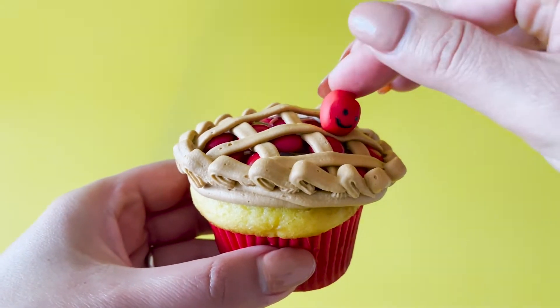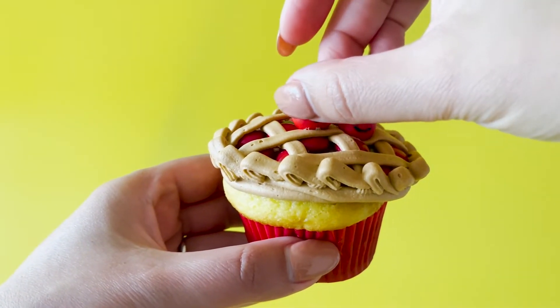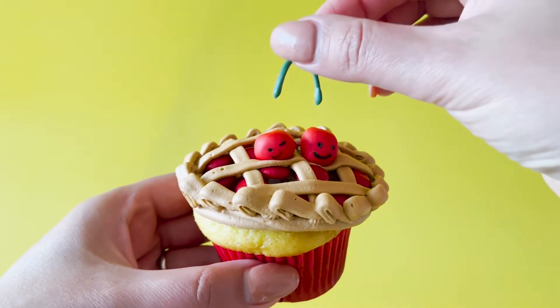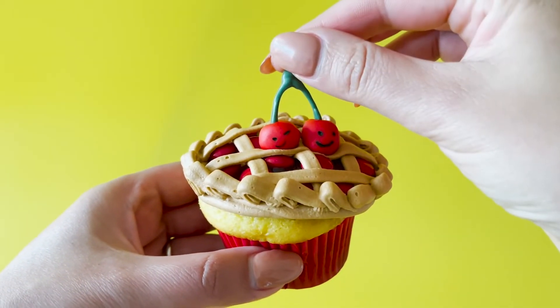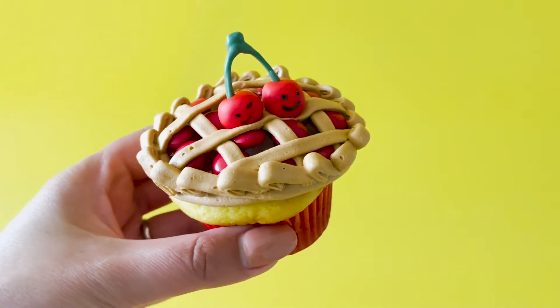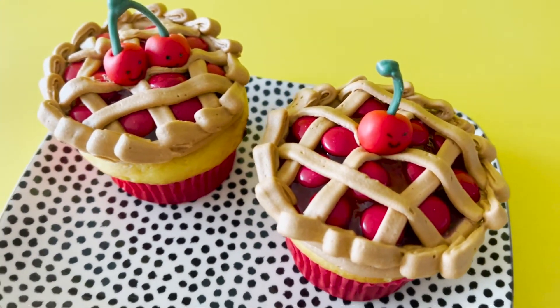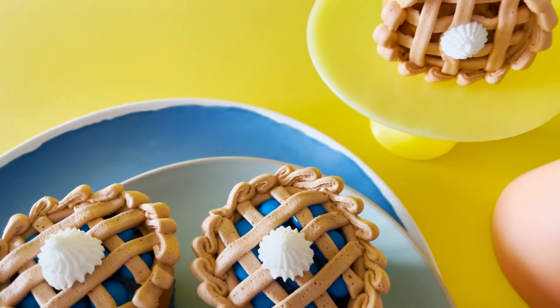Now pop your cherries on top of your pie, and once the cherry stems have set, gently push them into your cherries where you made that little dent with the round tool. Now that's a cutie pie.